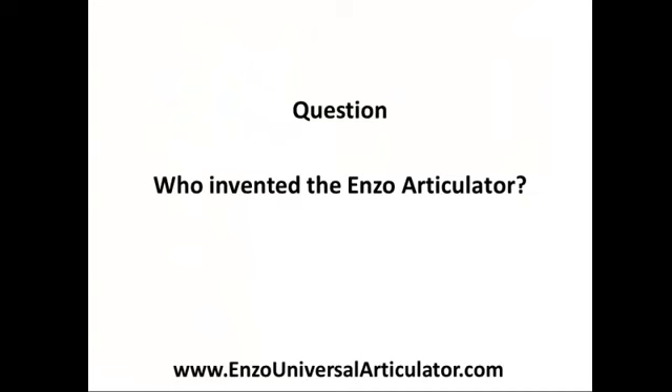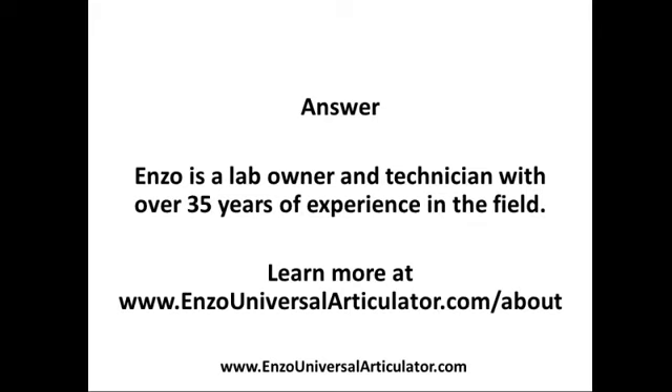Who invented the Enzo Articulator? Enzo is a lab owner and technician with over 35 years of experience in the field. To learn more, go to www.enzouniversalarticulator.com.